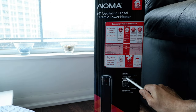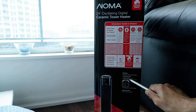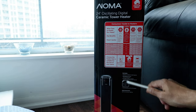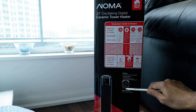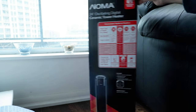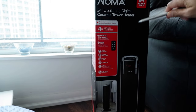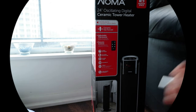It oscillates for even heat distribution, so when you turn it on, the heat goes throughout different parts of your room via the fan. It runs on 120 volts, 1500 watts, and 60 Hz. This is designed for a medium space, which fits my unit. Now I'm going to open it up, turn it on, and see how it works.